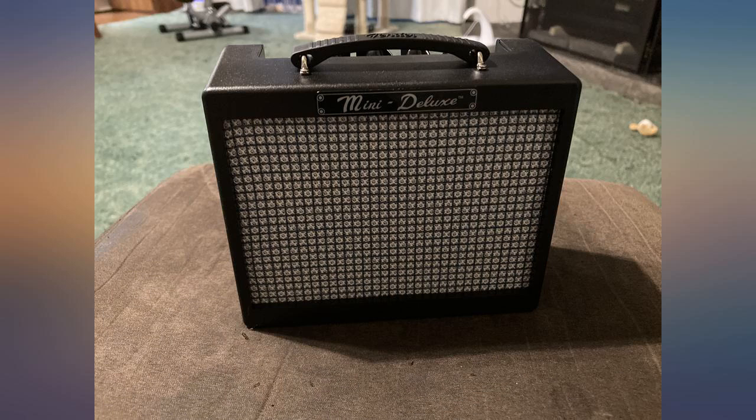I like how powerful it is for such a small amp. The sound is clear and makes playing so much fun. It's easy to carry due to its size so you can play anywhere.